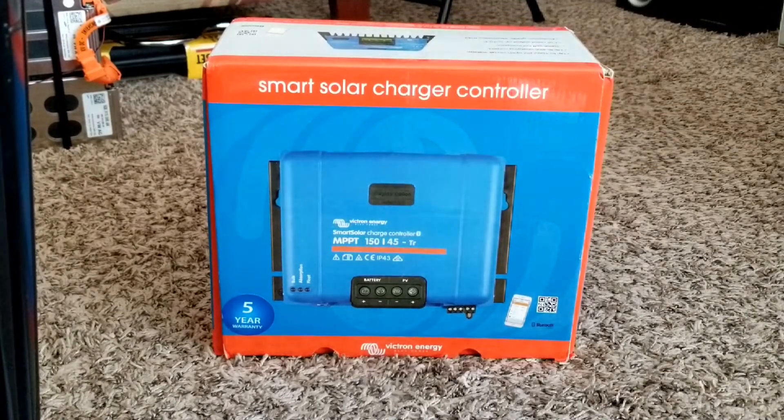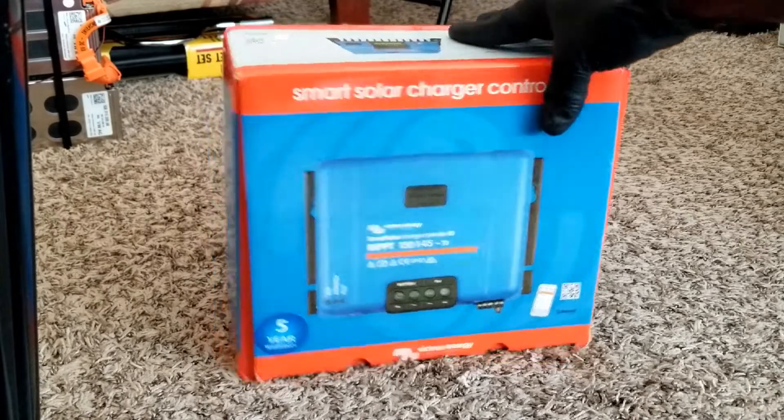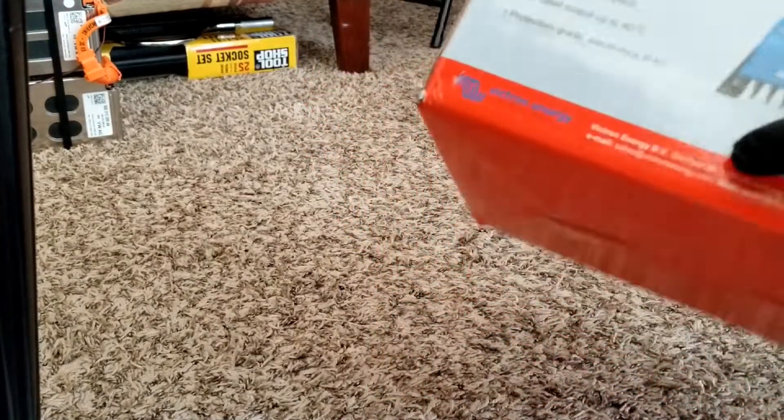These are the first times we're using Victrons and we're going to get into more of that — just keep watching, like and subscribe. So this is a 45-amp MPPT charge controller with Bluetooth capability, a five-year warranty. You can download the app on Android and even on Apple. I ordered this and I'm looking forward to doing some fun with it.